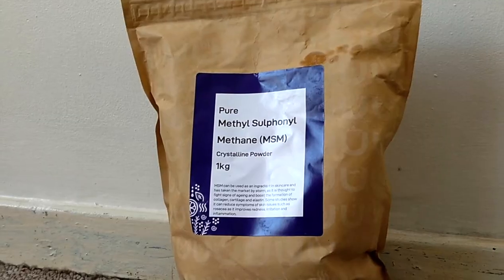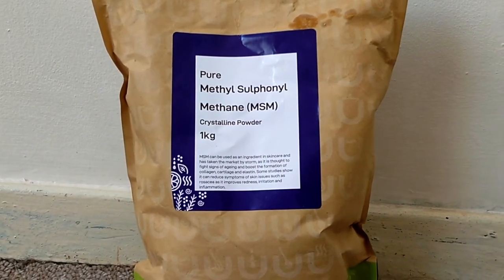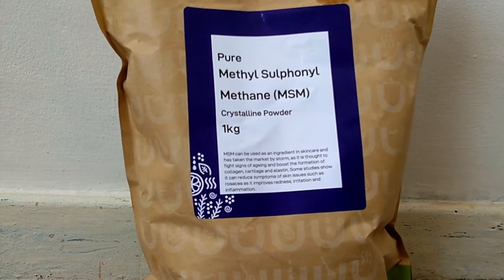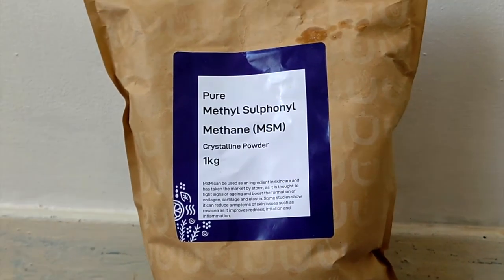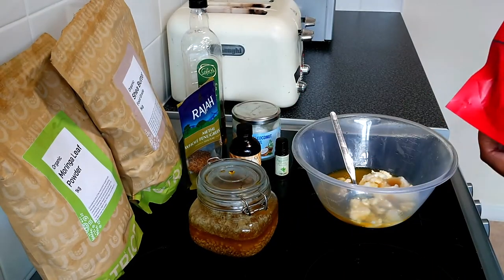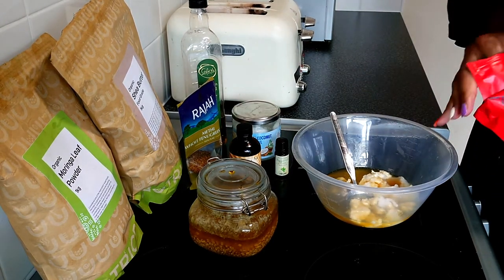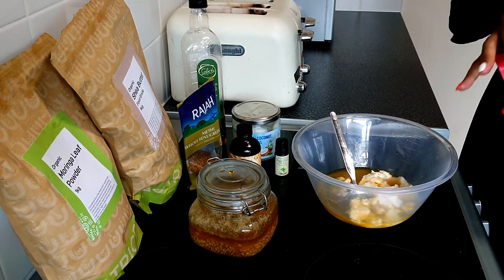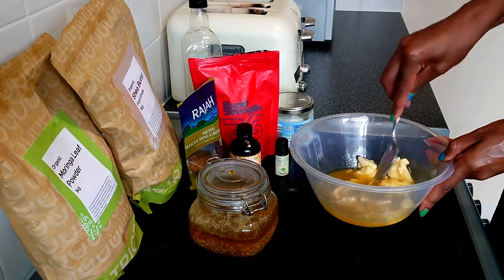Next is MSM powder. MSM is a sulfur compound — sulfur increases the hair growth rate by extending the anagen phase, which is responsible for hair growth. It comes as a powder or crystal and is better consumed internally, but you can also put it on your hair. Just be careful not to use too much as it is very drying and could be irritating.